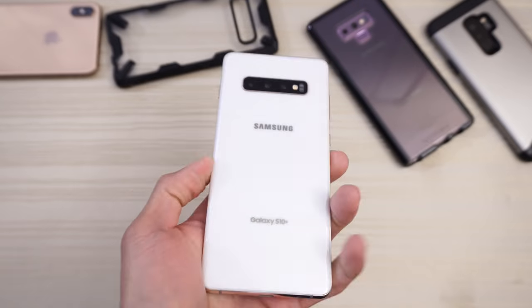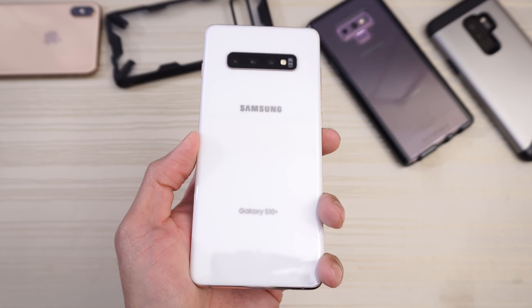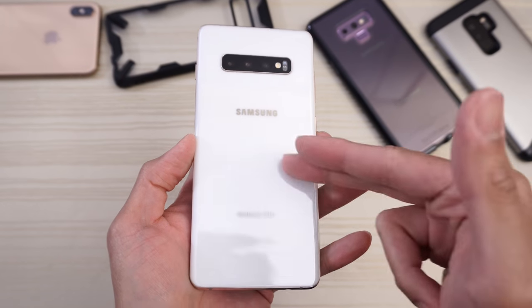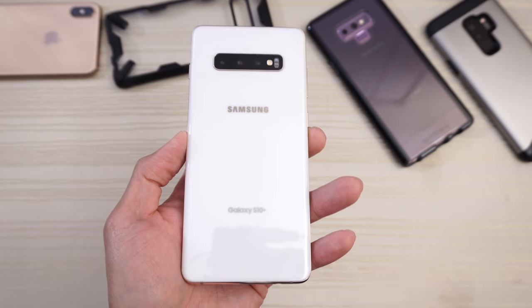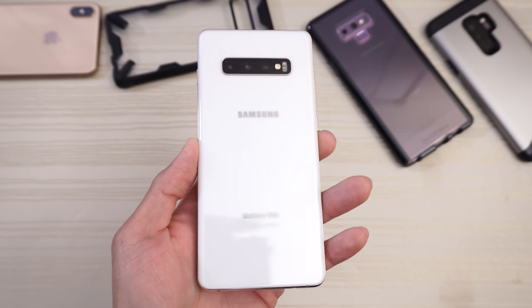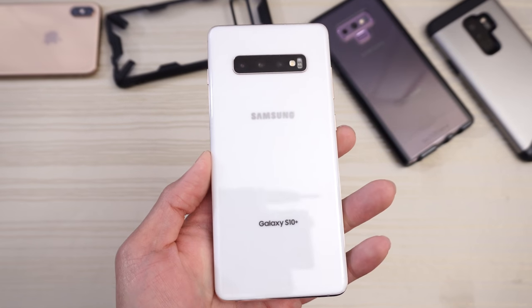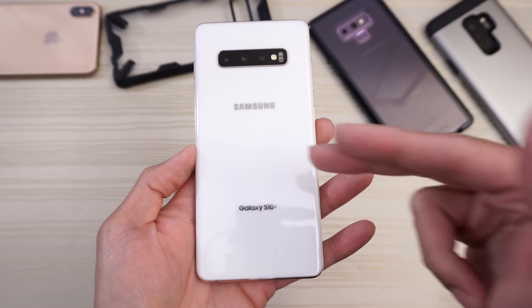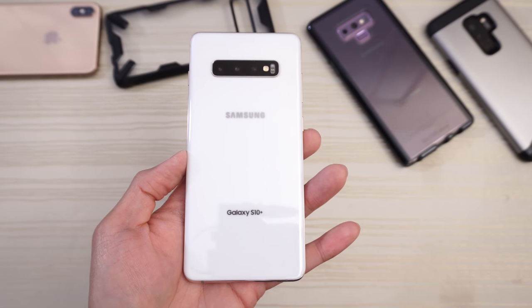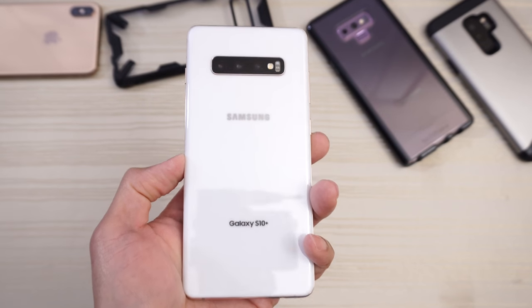So, my fellow Samsung fans — are you going to buy yourself a Galaxy S10 Plus? Or if you already have this phone, let me know what you think in the comments below. If you have a Note 9, S9, Note 8, or S8, are you planning to upgrade? Or are you waiting for the Note 10? If this phone is any indication of what the Note 10 has to offer, I cannot wait. August cannot come soon enough.